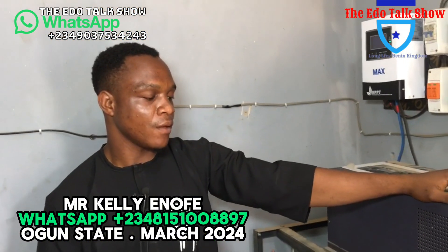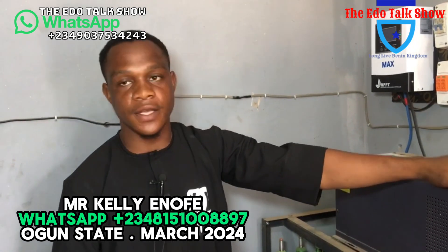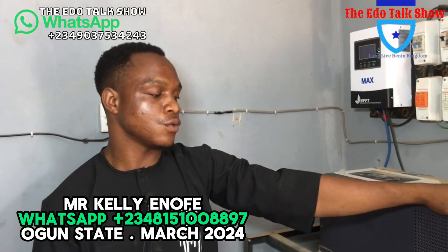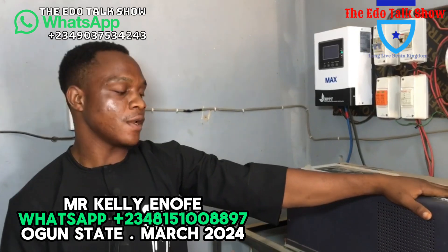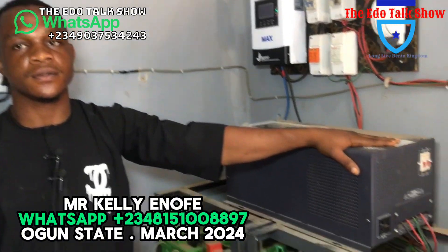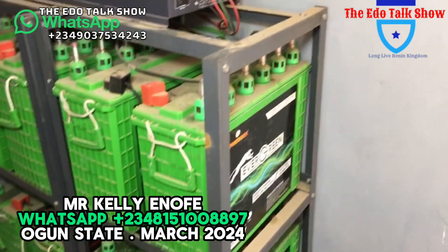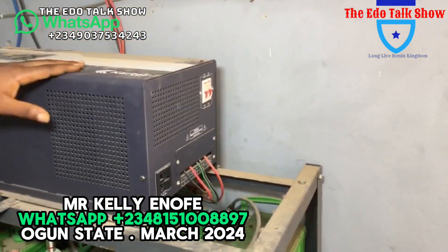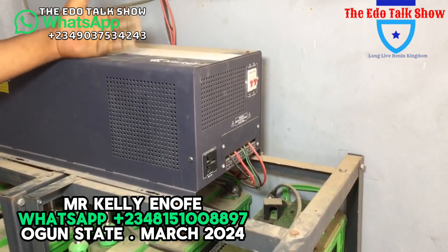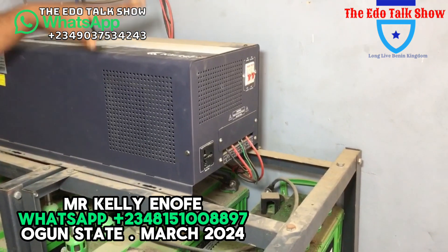For our viewers, this particular work — how much does it cost? This system — the solar panel, the inverter, and the batteries — this system will cost 8.5 million naira. Now with this system, I've tested other products, even up to a 15 kVA. But for this installation, we used a 10 kVA, 48-volt inverter.